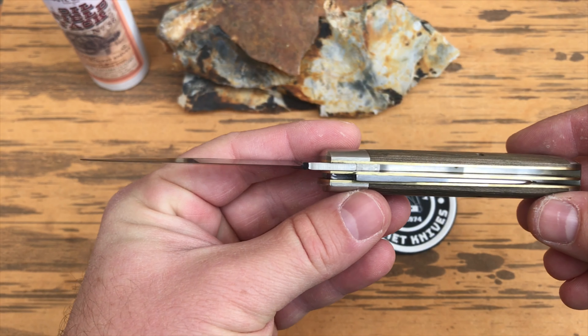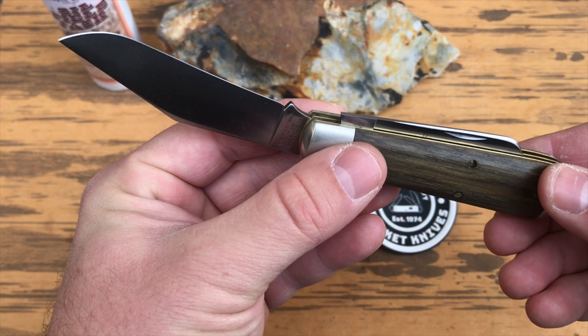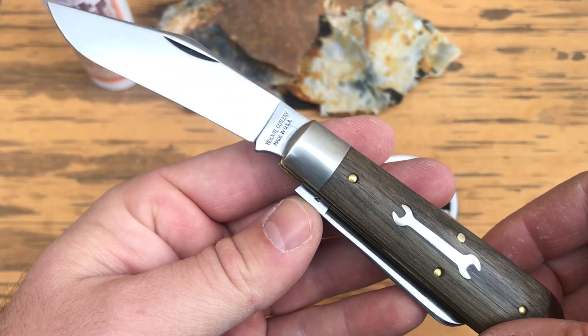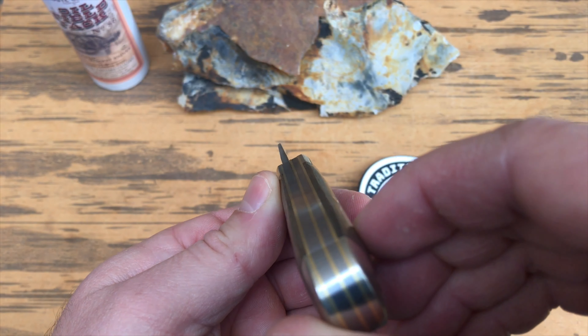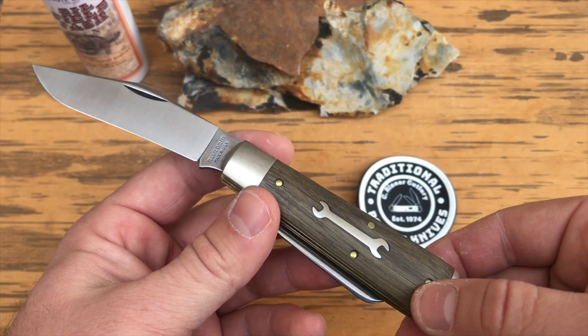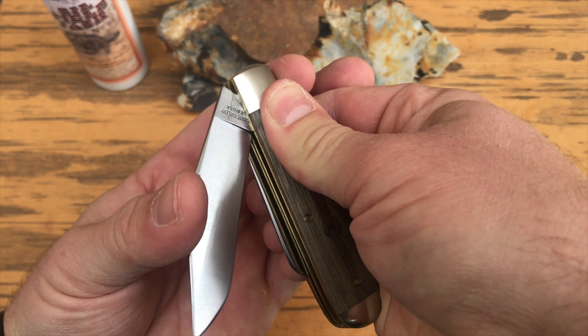The bolster material is brushed nickel silver. The liner material and pinning material are brass. It has two back springs. Back spring material is steel with a total weight of 2.50 ounces. The shield material is brushed nickel silver, and it's made in Titusville, Pennsylvania, with a release date of November 1, 2019.